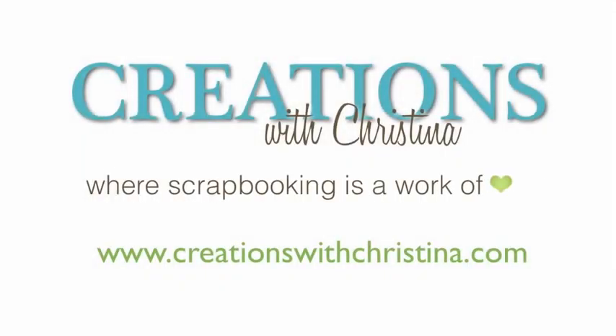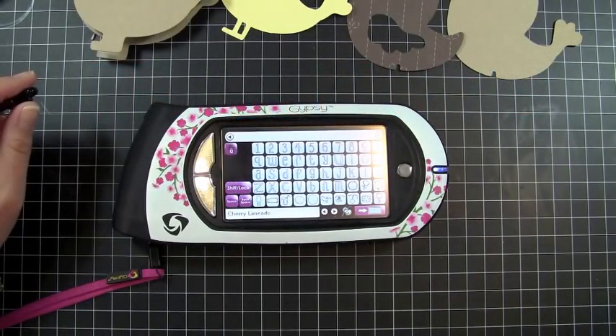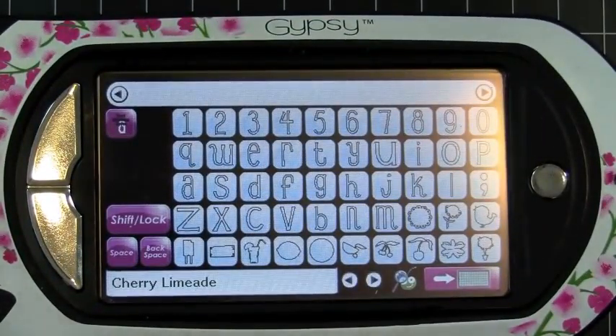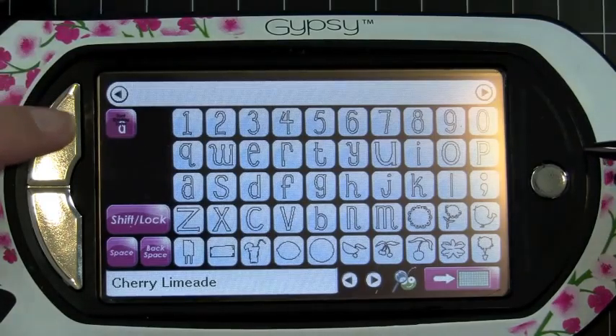Hi and welcome back to another Creations with Christina episode. Today we're going to be making a shaped card using the Cherry Limeade Cricut cartridge. I thought I'd just show you how I laid it out onto my Gypsy mat here.